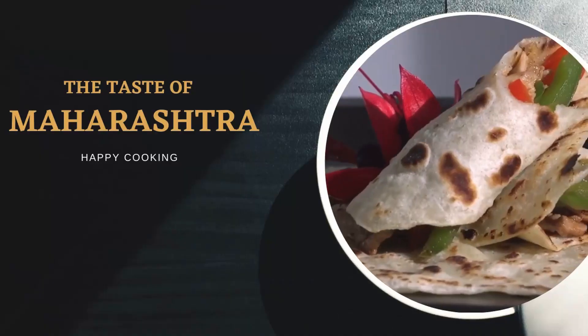Hello friends, I am Sushma. Welcome to the taste of Maharashtra. If you liked this video, please like and subscribe.